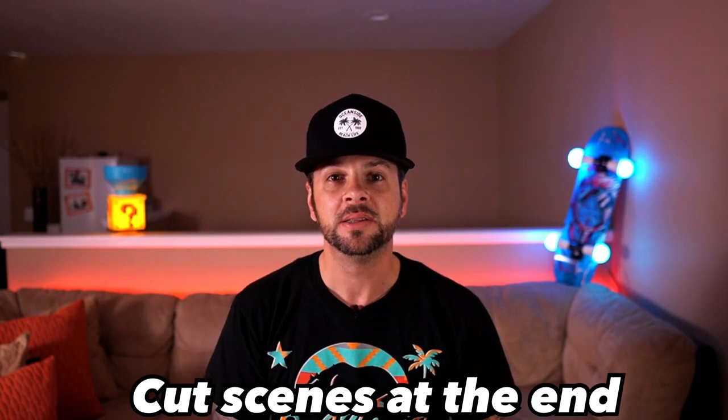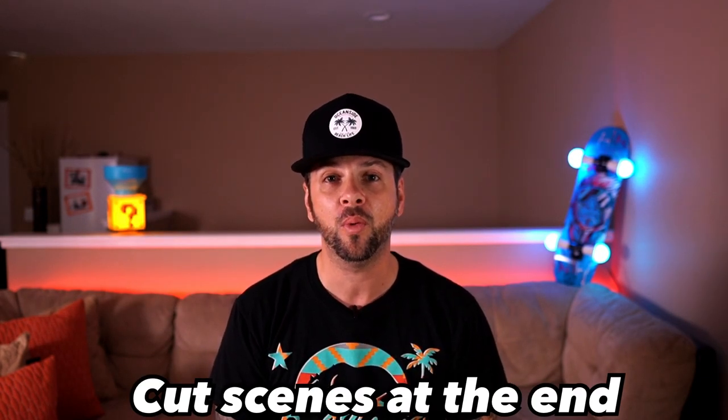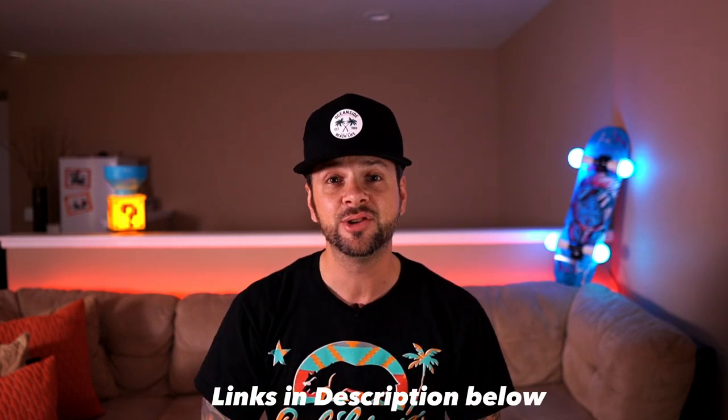Today's video is about the Salberry Popcorn Bowl. It's that time of year where it's getting cold outside — we're going to snuggle at home around the fire and watch some movies. And when you do that, what do you like to eat? Popcorn. This little thing has 16,000 reviews on Amazon and a 4.5 star rating. Let's check it out and see if it holds up. I'm Jason with Little Guy Big Reviews, and today we're reviewing the Salberry Popcorn Bowl. I'll put all the links in the description below.